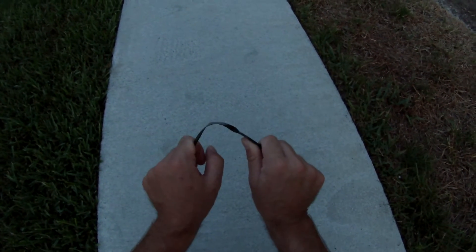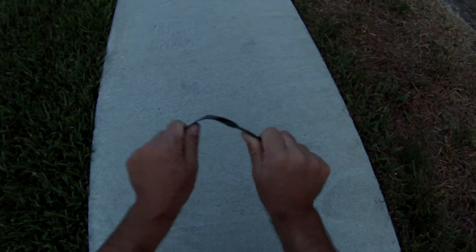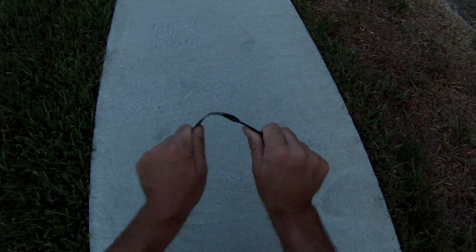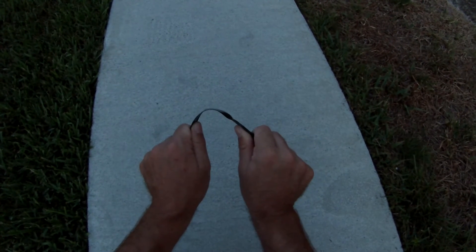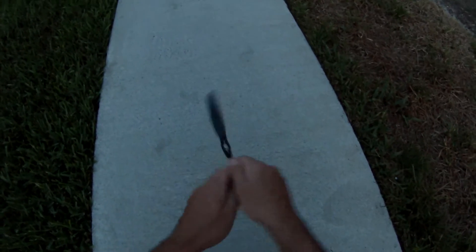As you can see, I have that bent pretty far without anything breaking or cracking. It's pretty much in the shape of a U without anything. Let's try this one.